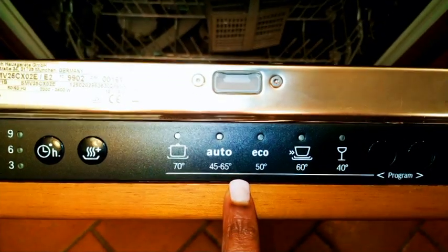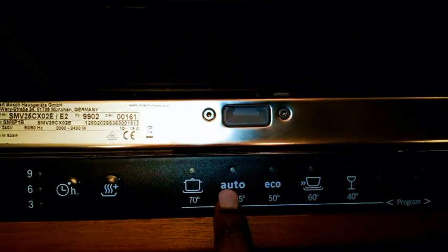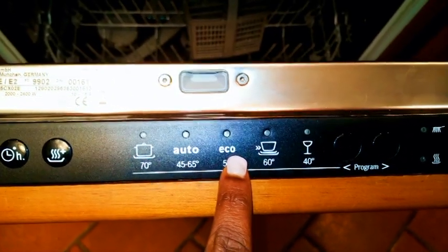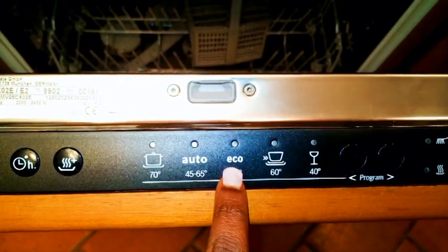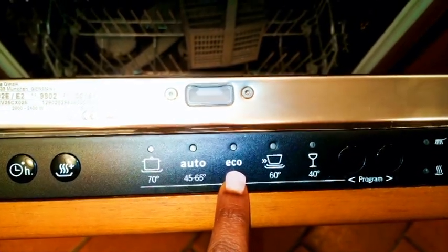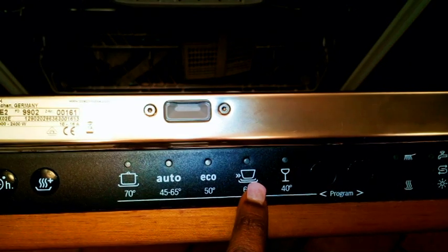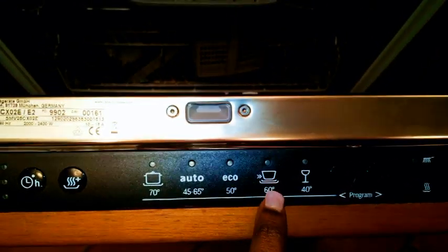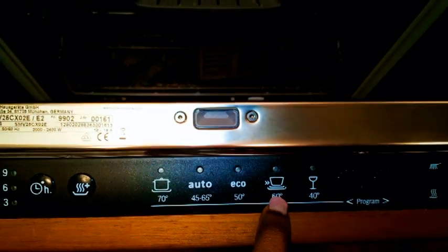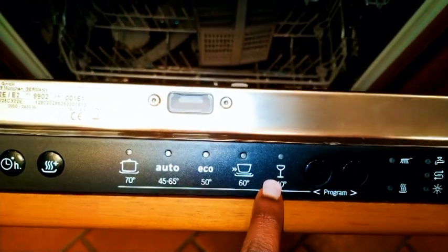So if you have very dirty utensils, that's what you choose. The automatic setting washes at a temperature from 45 to 65 degrees Celsius and is used for everyday washing. The eco option here is the economical version — it takes longer, washes at 50 degrees Celsius, and saves water. Then there's the 60-degree setting, used for bowls that are medium dirty — not so dirty.